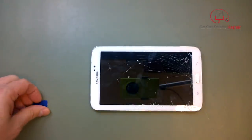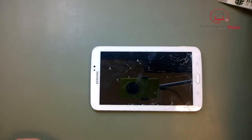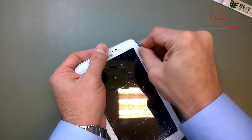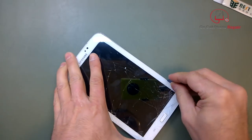You want to have a few pry tools on hand. I recommend something that's slightly flexible — we have guitar picks that are generally good. You can also have an iSesamo on hand just in case, but you probably will not need it. What I usually do is just push down in between the glass and the bezel, and these flexible picks will let you go around the corners.